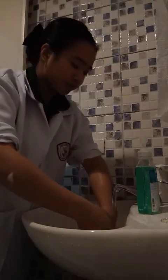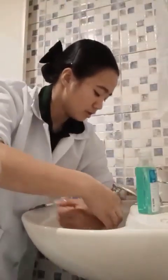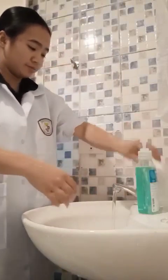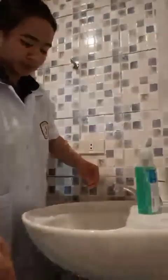To turn off a hand faucet, use a clean, dry paper towel. Discard the paper towel in the proper receptacle.